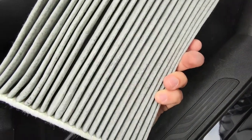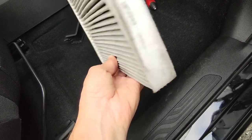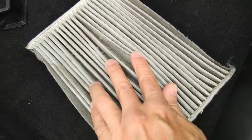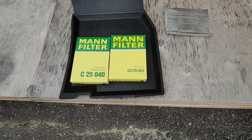As you can see, the filter is not in a terrible condition, which means the old owner changed the filter regularly. But these filters can greatly affect your health and problems with allergies, so it is recommended to change them at least once a year.